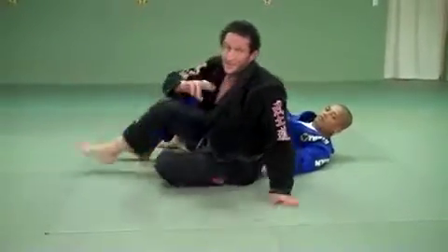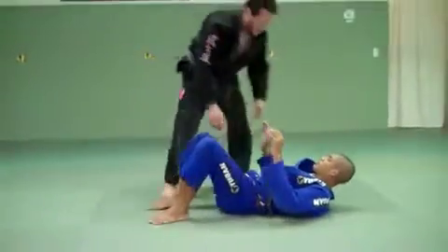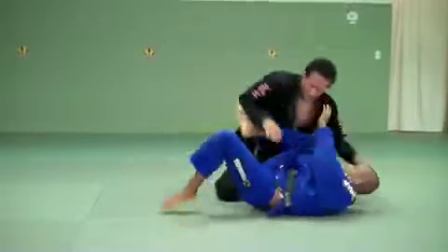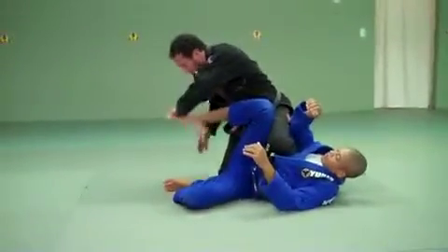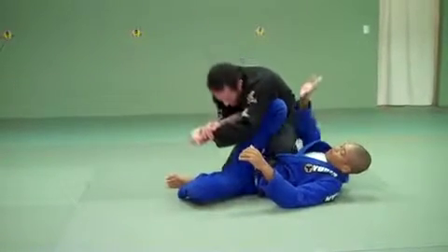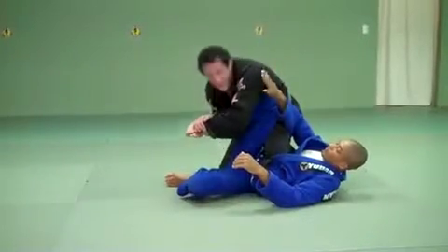The last way we can look at, either the Kimura on the foot, is here. The guy goes to do the escape, he lifts up. I turn, try to put my knee on the stomach a little bit, grab right here. When I do this finish, I try to keep the leg bent — don't let him straighten it. I want to go right there, and here's where I'm making him tap. Nice and easy.